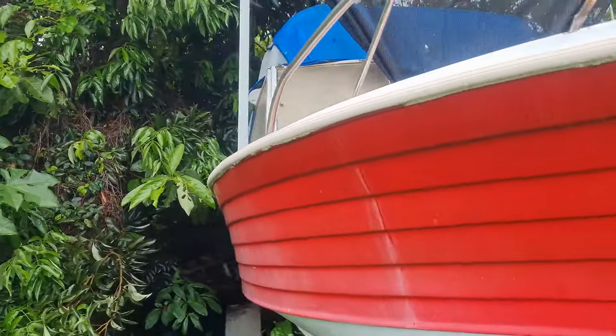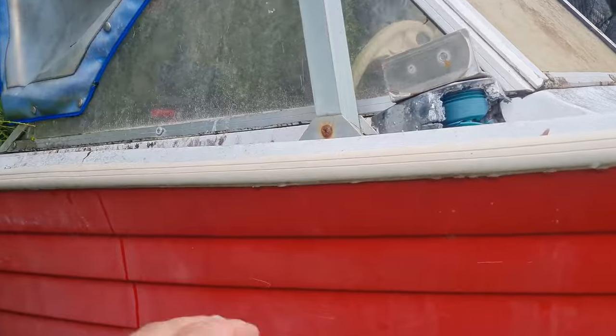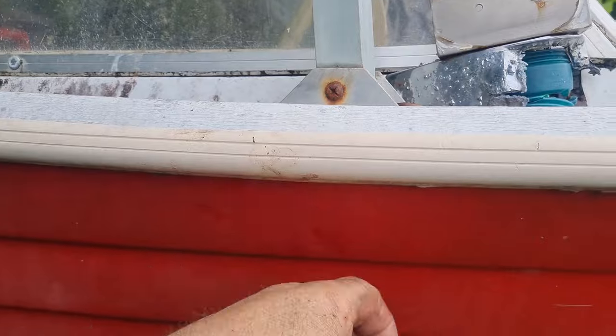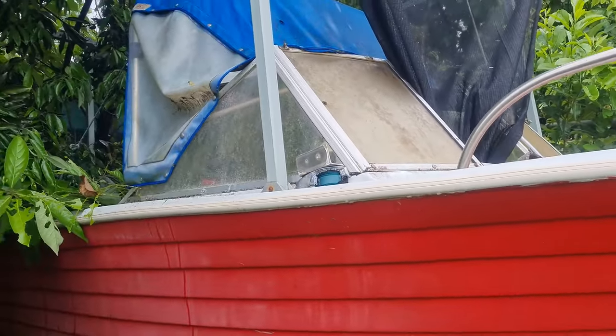That's the front of that boat — it's actually not a bad boat. The only issue is it's separating there; the superstructure's coming off the hull. Fixable, but not a priority.